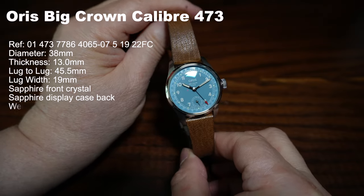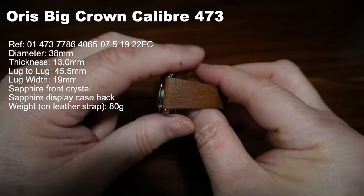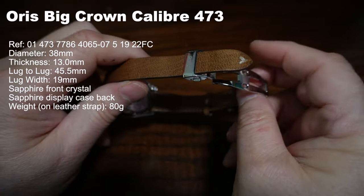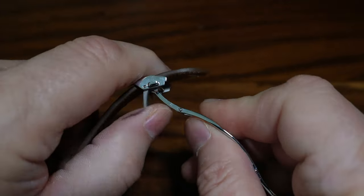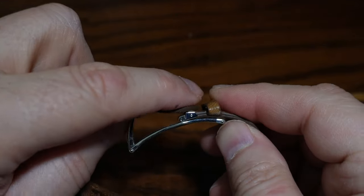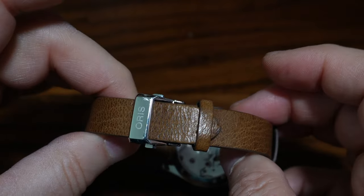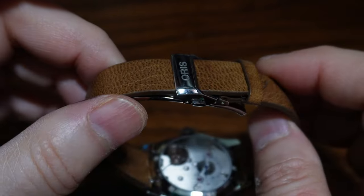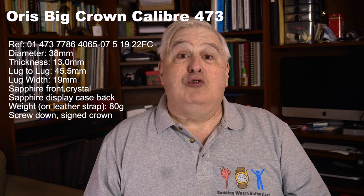it weighs in at just 80 grams. This strap is actually deer hide, which is sustainably produced by Cerro Valente. It comes with a butterfly folding clasp, which incorporates a friction-based micro-adjustment mechanism, so you can attain an exact fit. With quick-release spring bars, the strap is easily replaced with other straps. Unfortunately, with a 19mm lug width, you may not have or find many other straps to use.